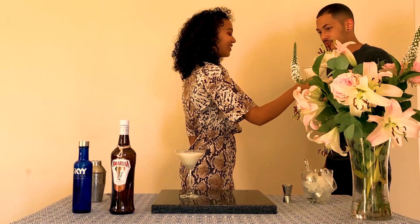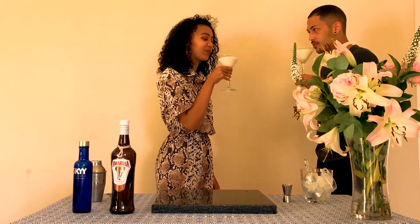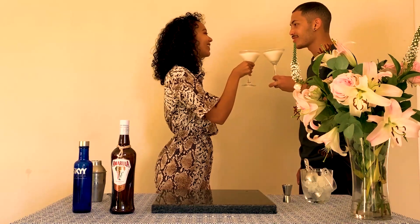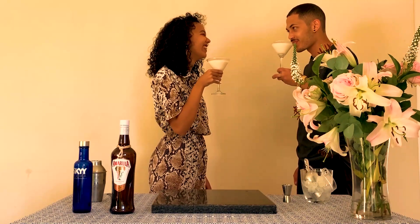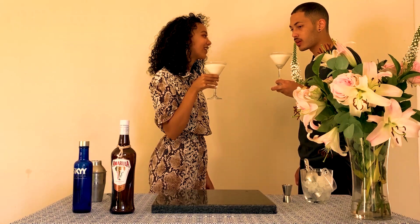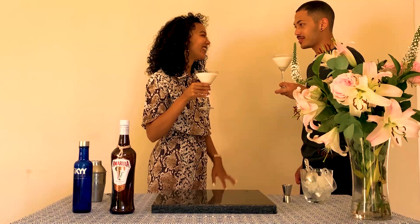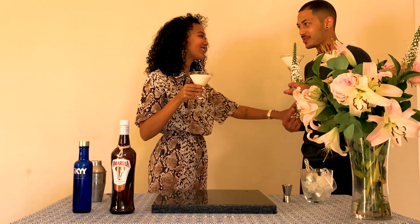It tastes really good. Clink! That's really good. I think it's good — it's yours!